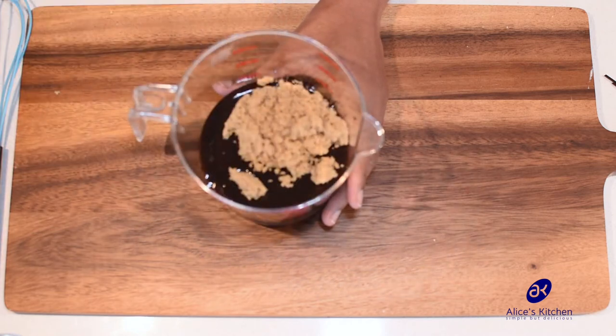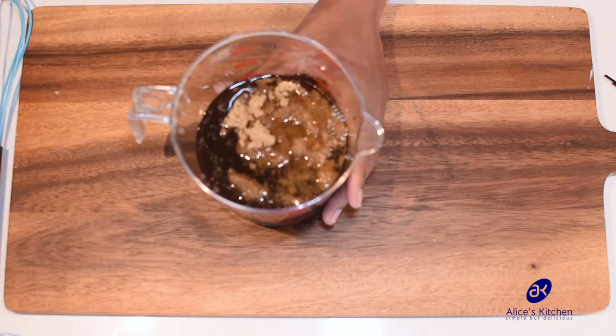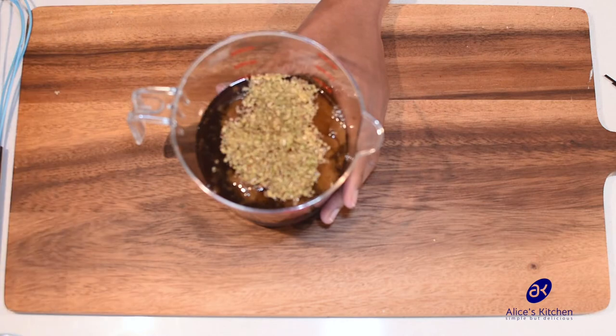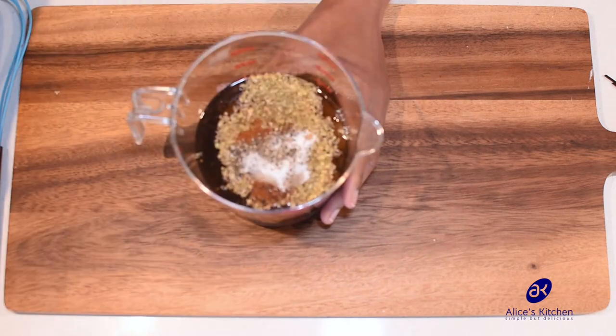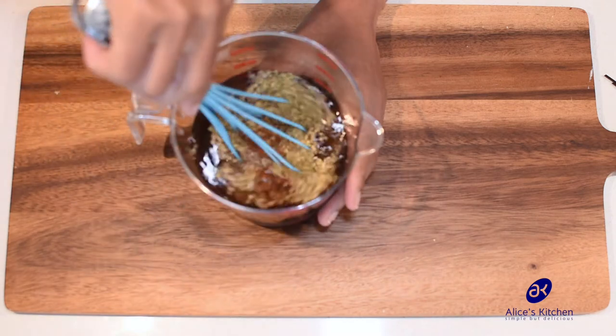Add the brown sugar, apple cider vinegar, dried oregano leaves, Worcestershire sauce, cayenne pepper, then add your salt and black pepper. You just need to mix this all together — you can use a fork or anything. I'm just using a mixer.